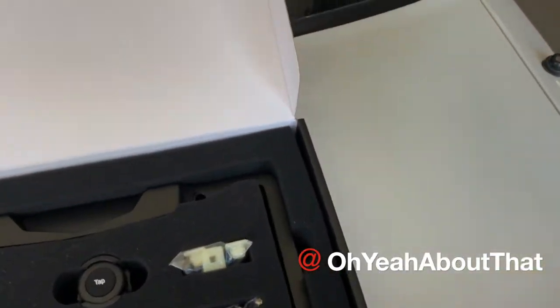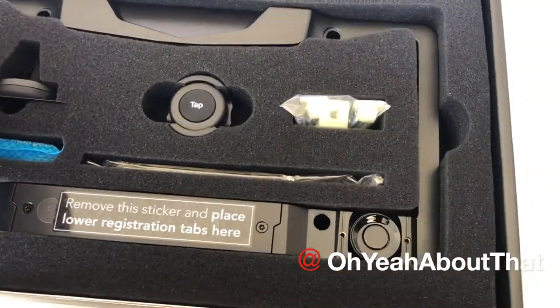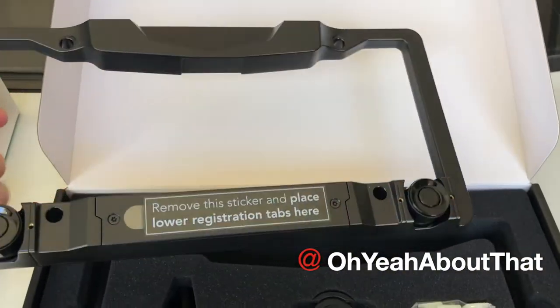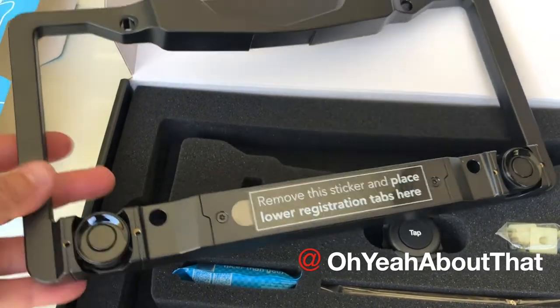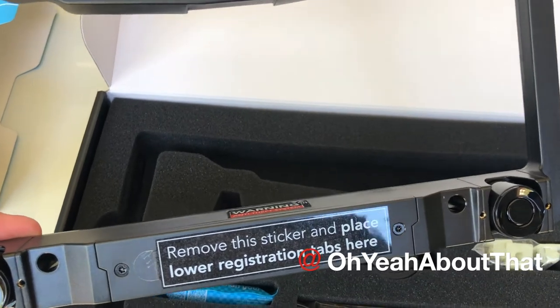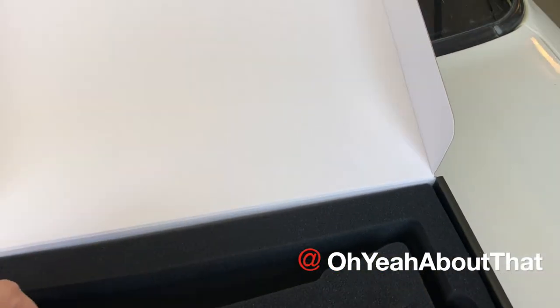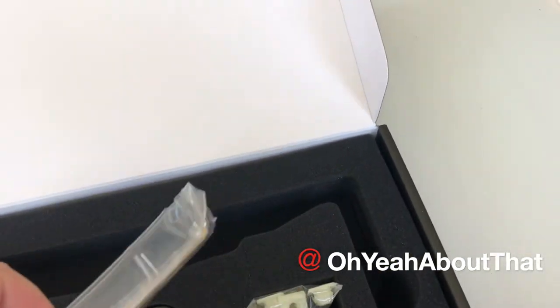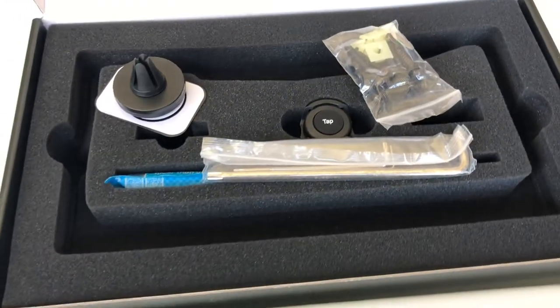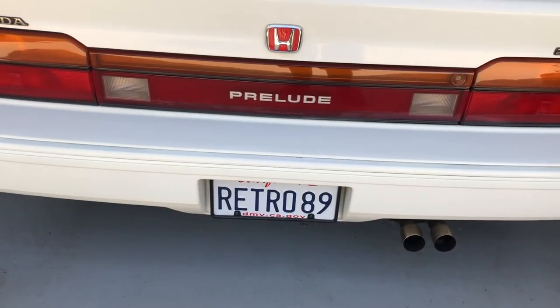So it looks like everything's pretty much self-contained. You can see the sensors — I guess they would be sonar — they resemble the ones I have on the 2017 Mustang. There's also a dash mount for the phone, which is pretty cool, and all the hardware looks like it's in here too. I'll go ahead and take off the frame I have on the Prelude and get this one mounted.